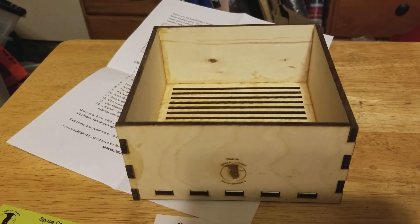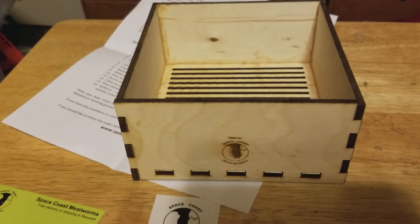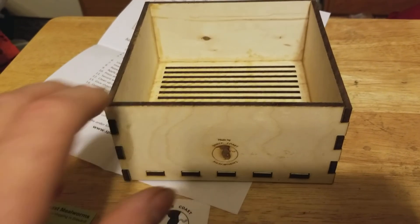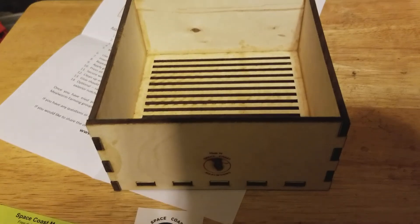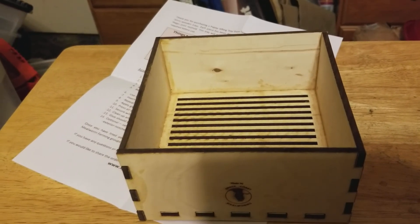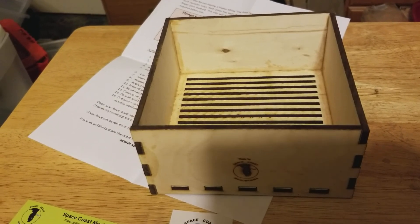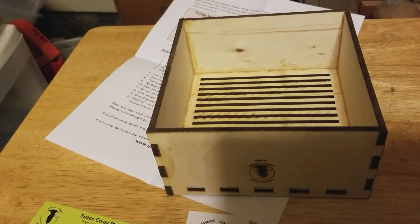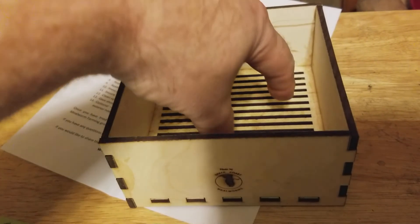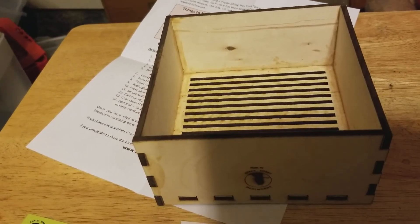It's basically this little box - it's a sifting tray for pupae, and I like the way it's made. I didn't design it - I have to give credit to this guy right here: Space Coast Mealworms. He's got a couple of videos showing how he made this little box, and he has a website where you can order four different sized sifting trays.